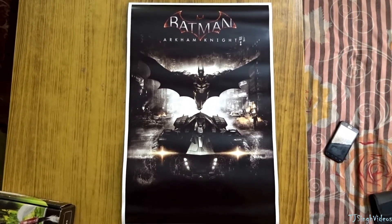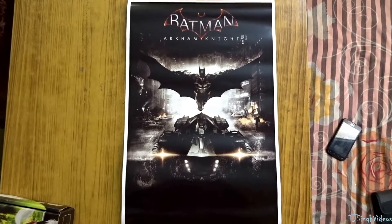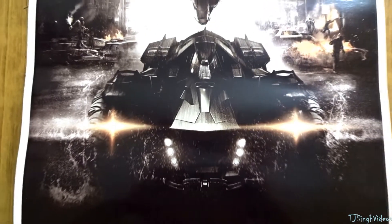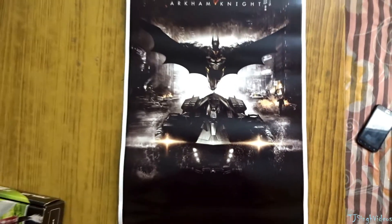So this is the poster — you can see Batman on the top and the car below it. The car is a major point in this game, and we'll actually be able to drive it in Batman Arkham Knight.